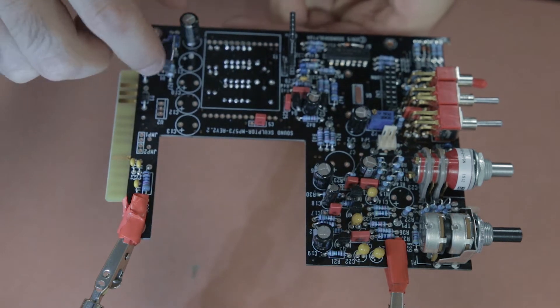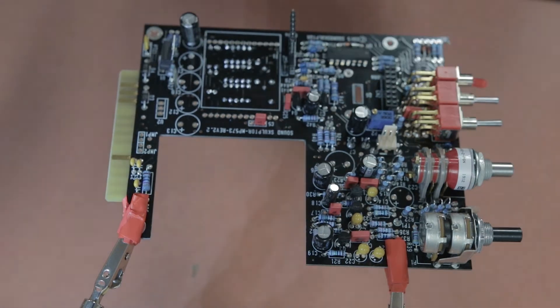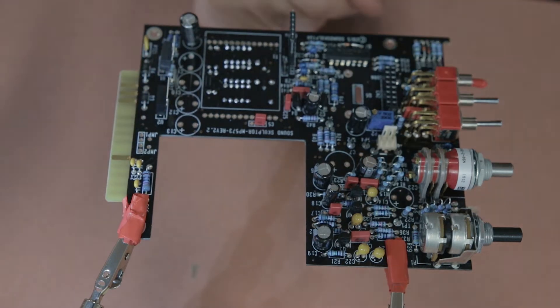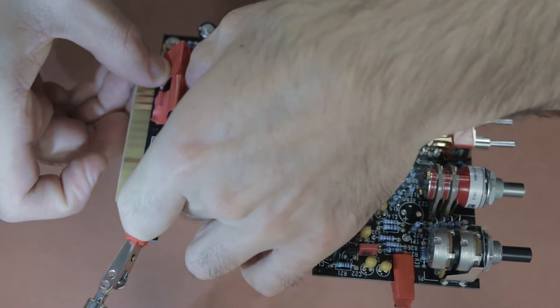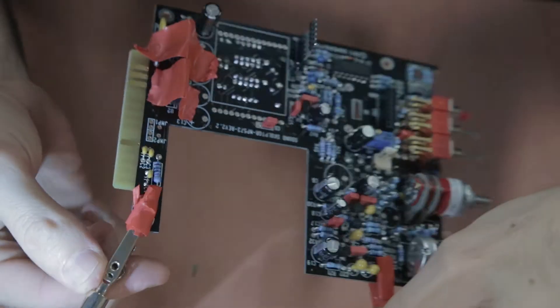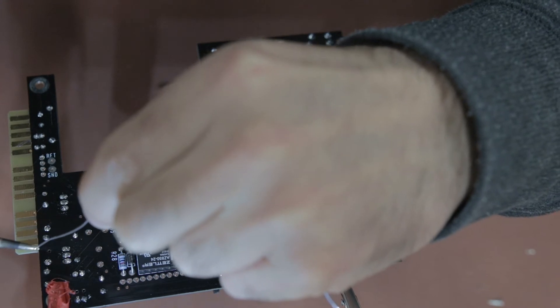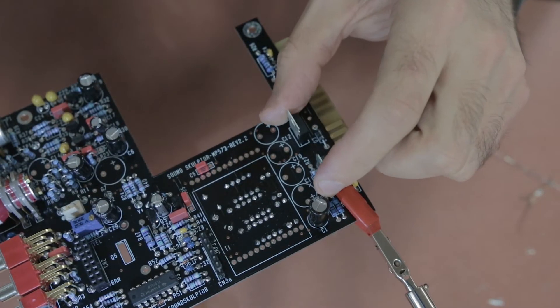After that come the regulators — there are two to put in the board. Be careful with the orientation: there's a line marked for where the back silver part of the regulator has to face, so make sure they are facing the right way before you solder them. They are responsible for the output voltage at that point in the circuit.